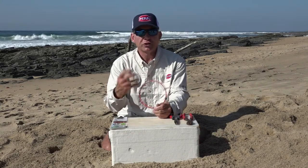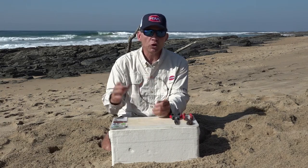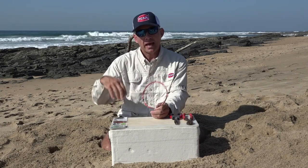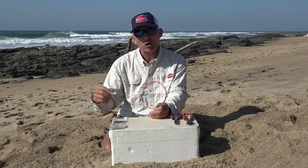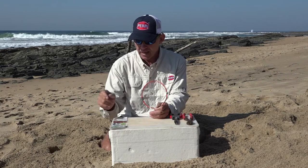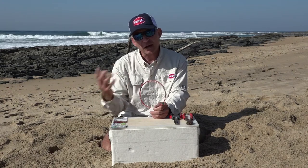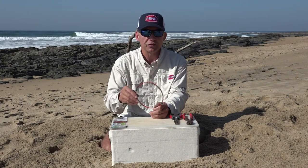When you're building a trace, you build it for a certain purpose. If you're going to target smaller fish you need smaller hooks; for medium-sized fish you're going to use a 5-6-0 type of hook; and for your biggest sharks you're going to use big hooks. The trace I'm going to build here uses an 8-0 size hook, and on our coastline that is big enough for most of your bigger sharks, rays, and edible fish.